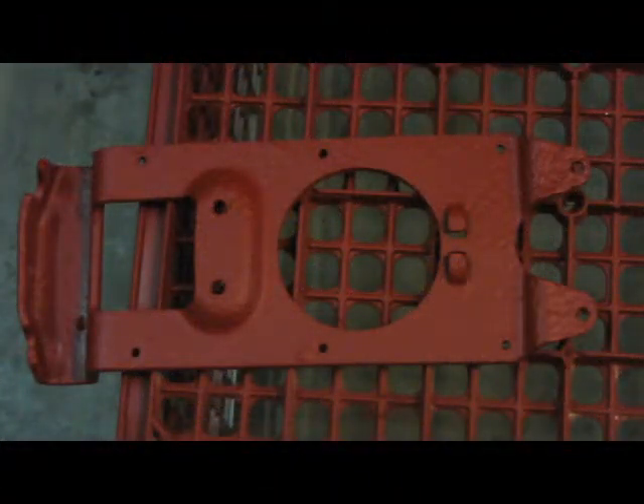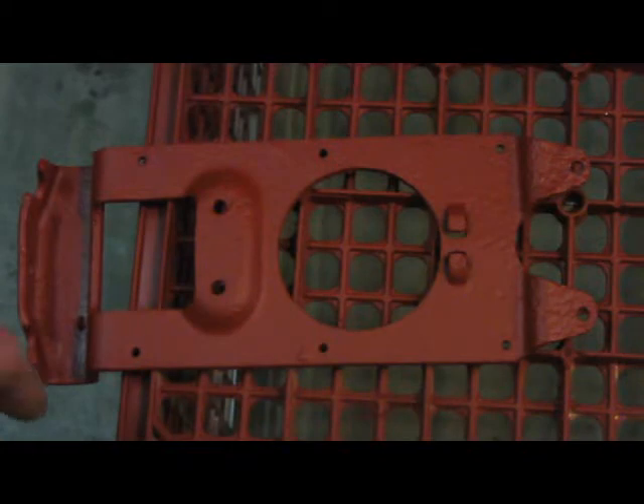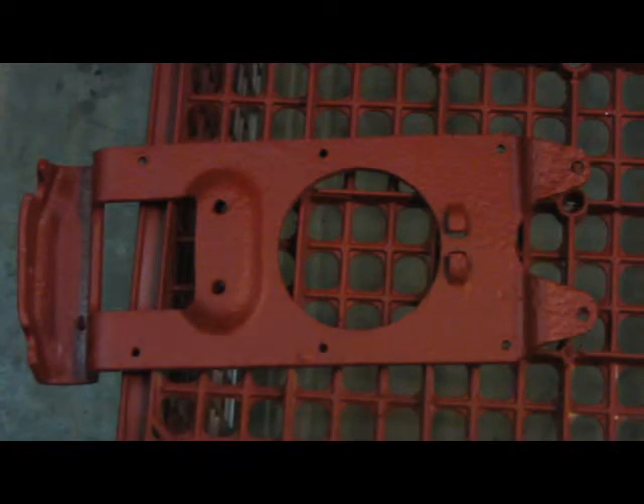There she is, fellas — all in primer. I'll probably do a little sanding on it, especially on the little tabs over here. These are really, really rough. The rest is not bad; I'll just lightly sand it. I might do a little bit of filling on those. I don't want to make it perfect, but it's really crude.